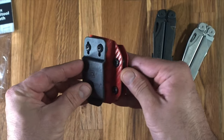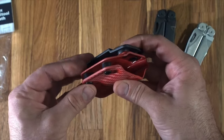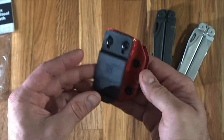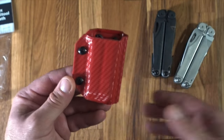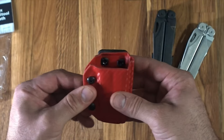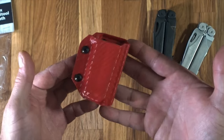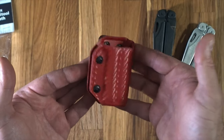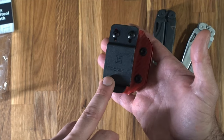Essentially what it is is a piece of Kydex that has quite a nice red, sort of carbon-looking finish. I do actually quite like the red, although it's not necessarily something I'd pick myself. It is interesting — it's handmade by a US veteran, which is quite cool.